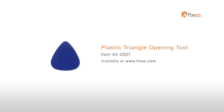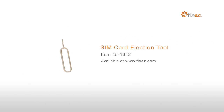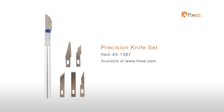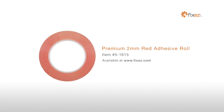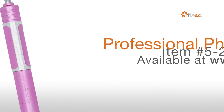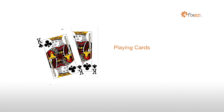To perform this DIY repair, you will need: a Plastic Triangle Opening Tool, a Nylon Spudger, a Sim Card Ejection Tool, Fine Tip Curve Tweezers, a Precision Knife Set, Premium 2mm Red Adhesive Roll, a Multi-Purpose Heat Gun, a Professional Phillips Screwdriver, and Playing Cards.